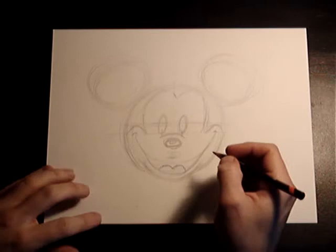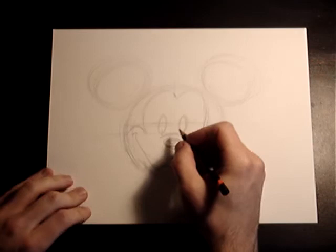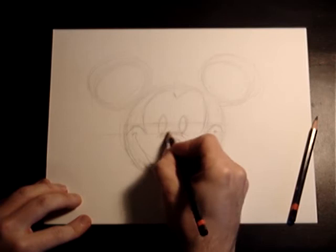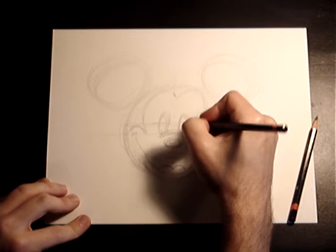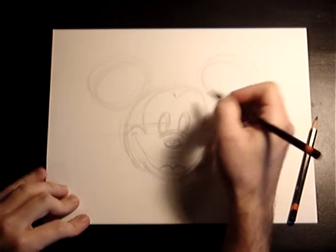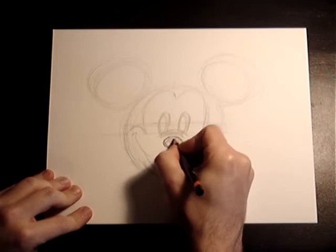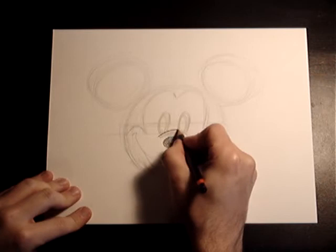Now we're going to go ahead and darken in the lines. You can do some modifications — you don't have to go exactly with what you have. I notice this right here needs to be made higher up, because his eyes hide behind it — kind of like the sun when it's rising or falling, hiding over the hill. I'm going to darken his nose first. We're going to make that a little bit bigger and just color it all in.